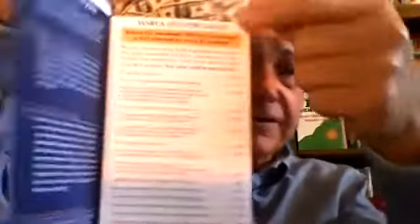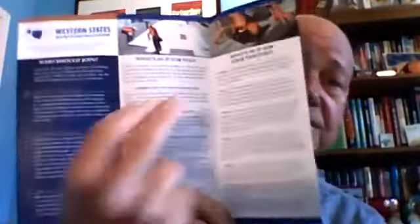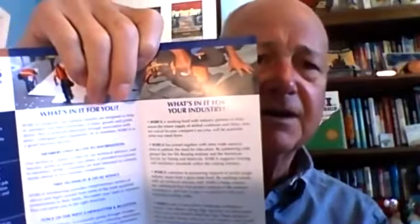We're saying membership in an organization is a good business decision, a good career decision, a good financial decision. This brochure — the roofing industry one — targets roofing contractors, architects, engineers, manufacturers, and associates. Real simple, real clear. This one says that for every dollar you invest in membership, you get $42 back. It goes through and explains those dollar numbers. Then it goes into what's in it for you — either the individual or your company — and the last thing we talk about is the industry.